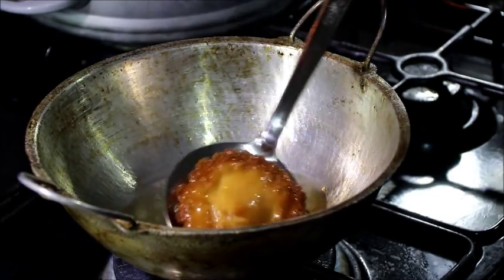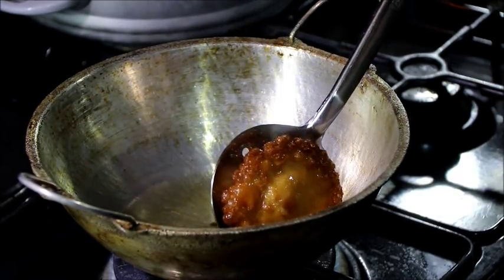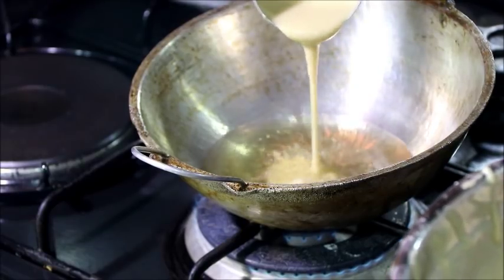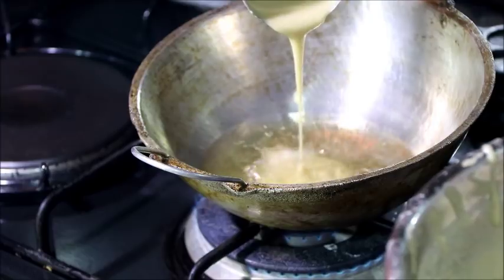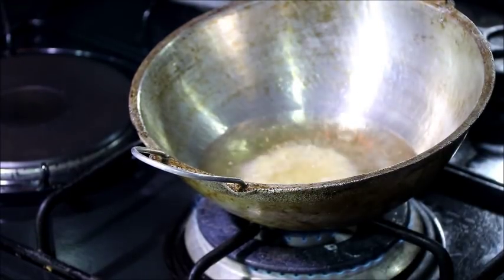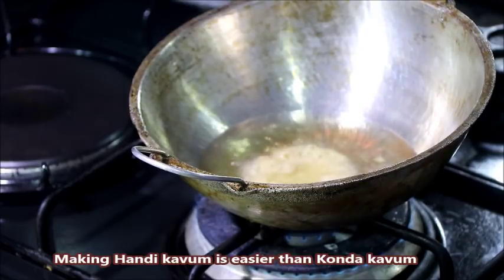Add a bit of salt and a little bit of salt. You can put the candy cane on your hand.